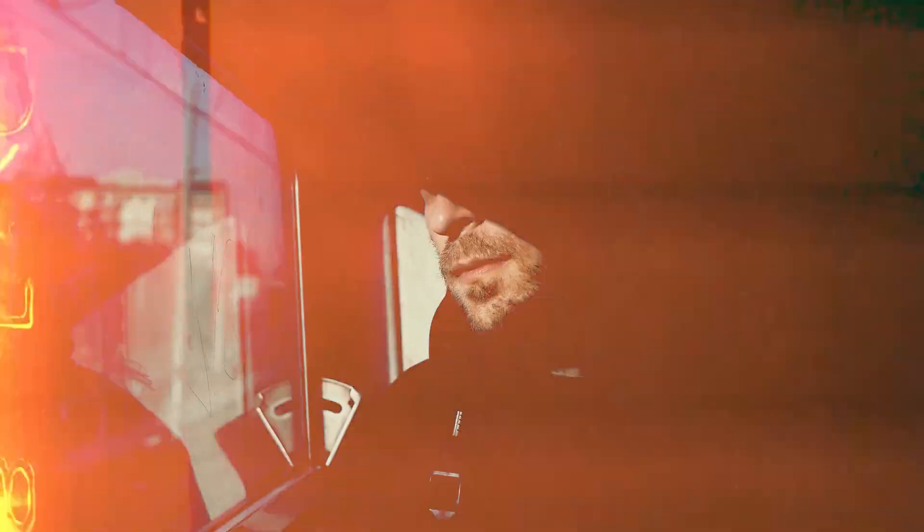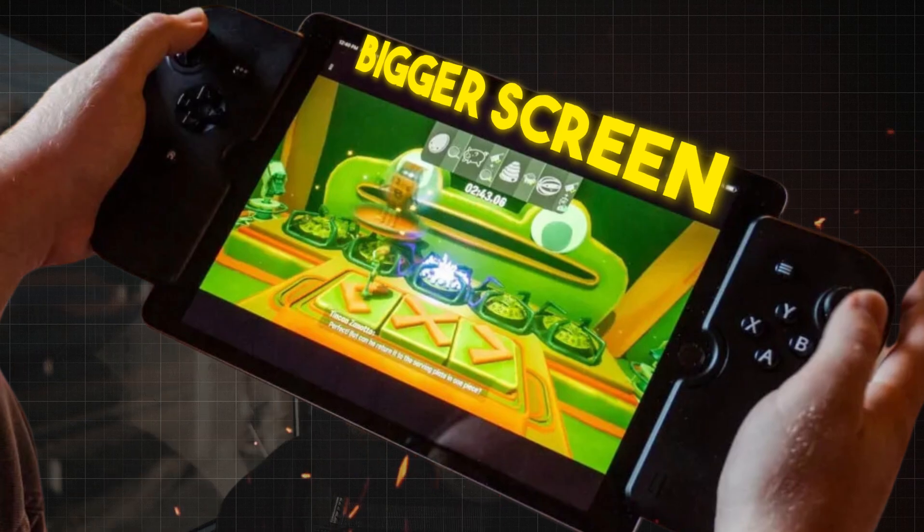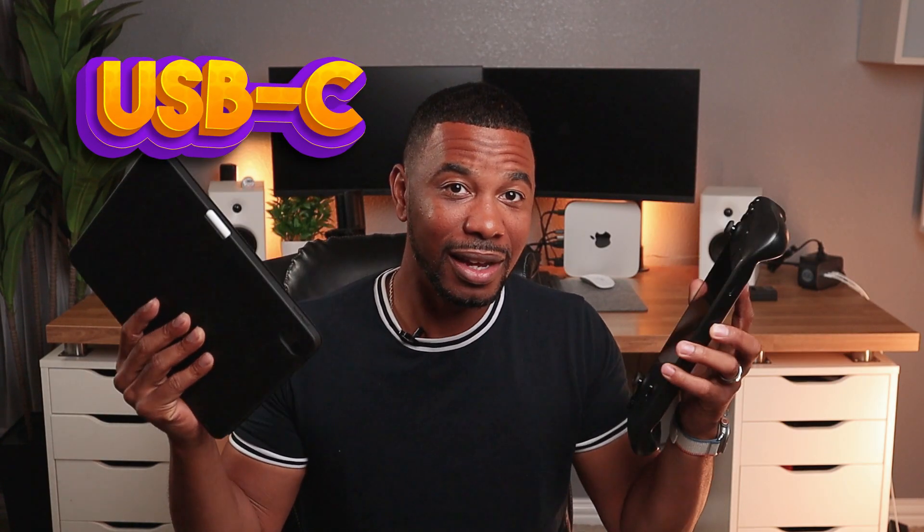So if you're out and about, if you're traveling and you want a bigger screen to play your Steam Deck on, you can use your iPad. Now, if you have a newer iPad that takes a USB-C port, you can really get this done.